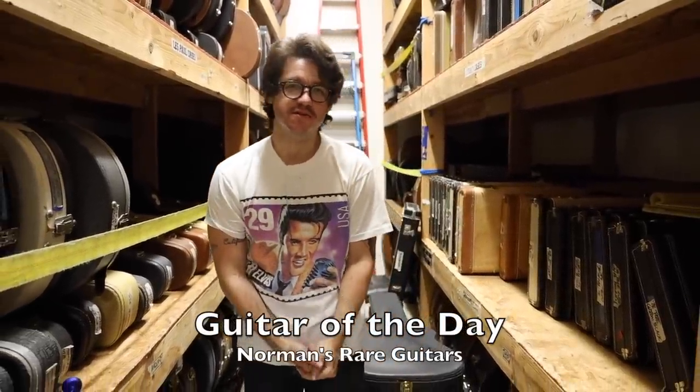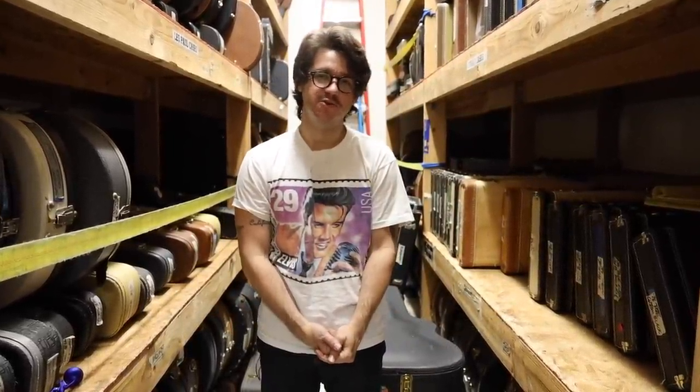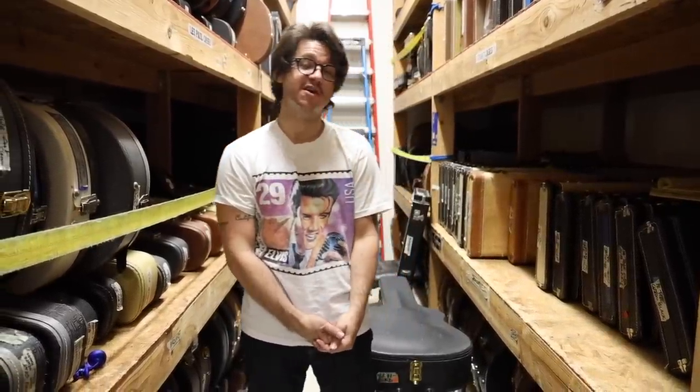Here we are. Welcome to another episode of Guitar of the Day. I'm your host of the day, du jour, Todd Weisenbaker, and with you as always is Garth.